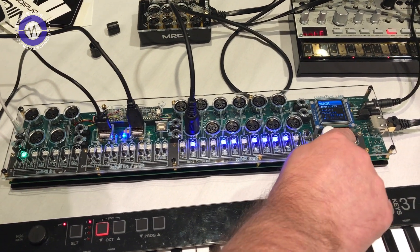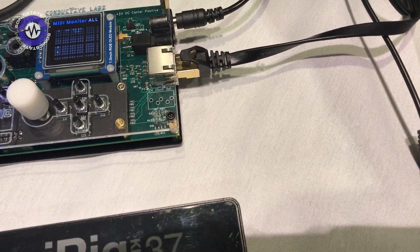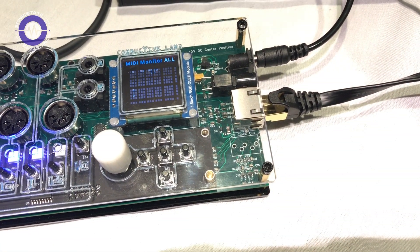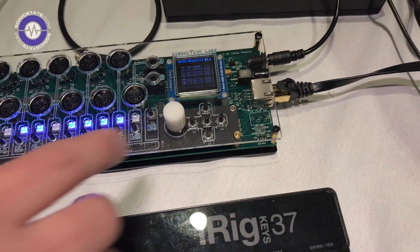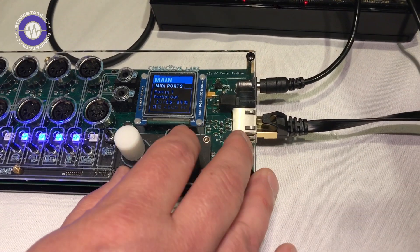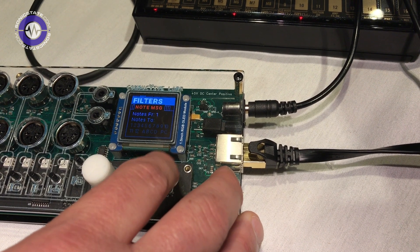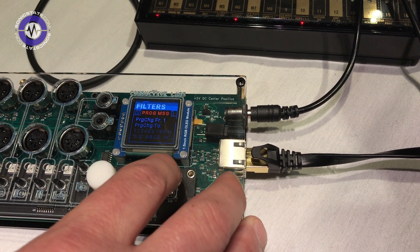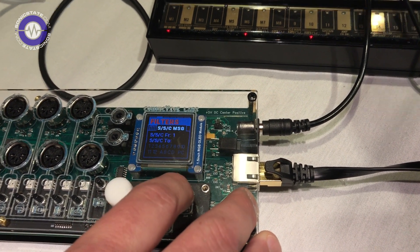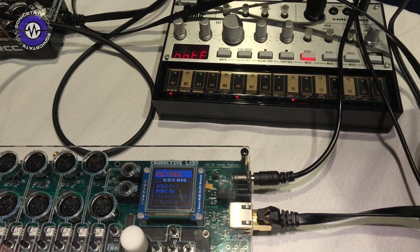On the screen, if I hold this button down, I get a view of all the I/O routings. In this menu system, you can tab across — there are filters. We do clock filter, note message filter, CC message, program change message, stop, start, and continue messages. So you can filter out all those different things if you don't want to send them, per port — per input/output coupling.